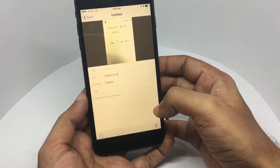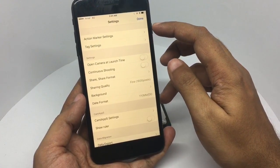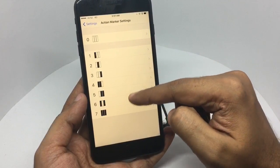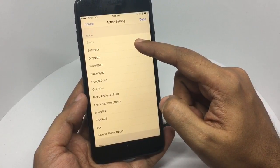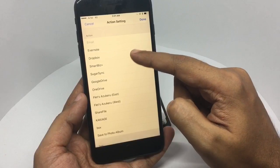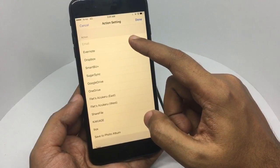It doesn't do any OCR though, and this is where the action marker settings come in. You can customize any of these and set up actions like sending the note automatically to Dropbox or Evernote, or you can even email it to someone.